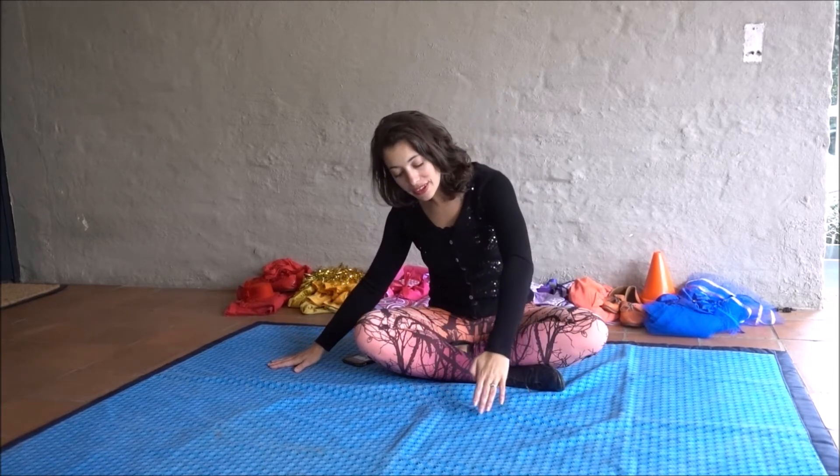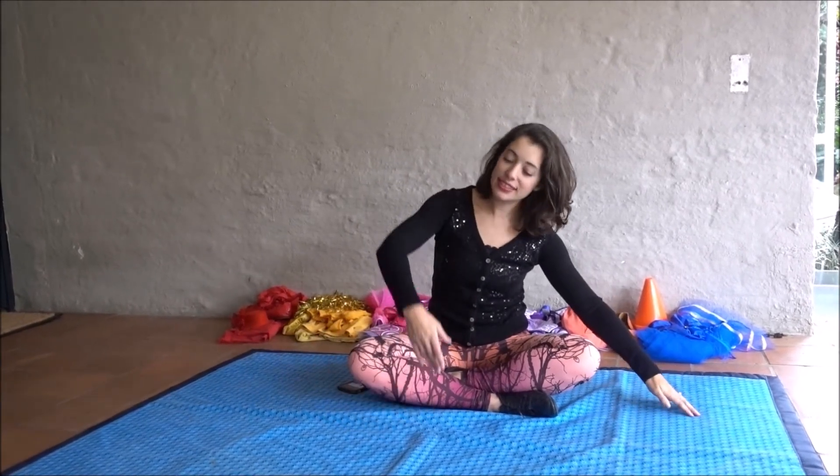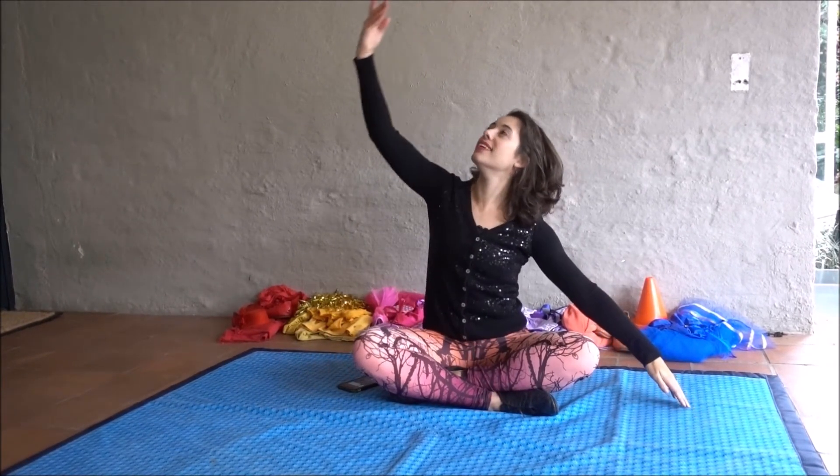And... somewhere over the rainbow. Here we go. At the side — both arms.